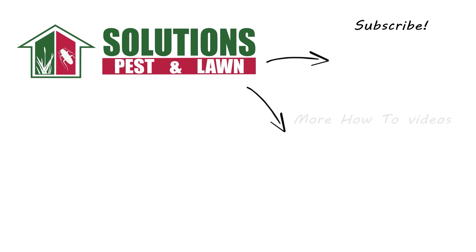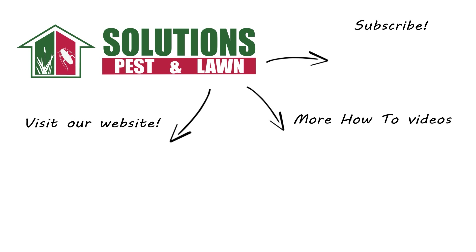If you like this how-to guide, please share. And if you're new to our channel, subscribe for more how-to and product videos. And contact us for more tips, tricks, and DIY pest solutions.